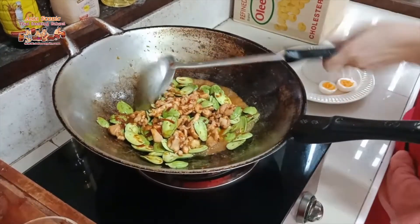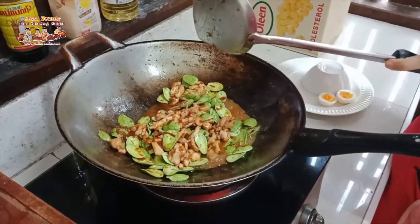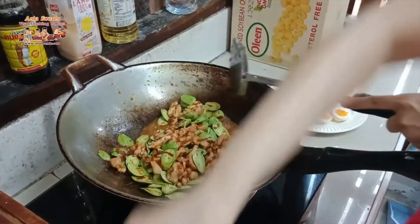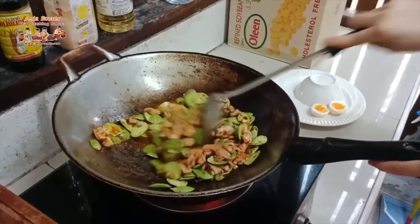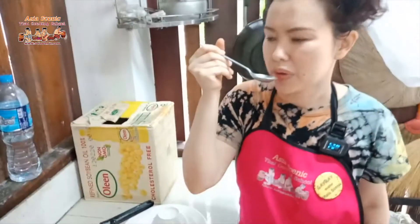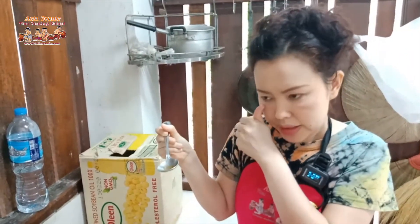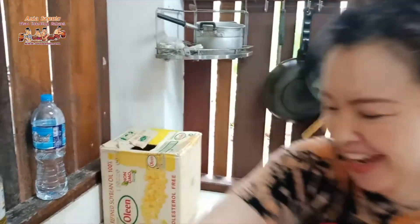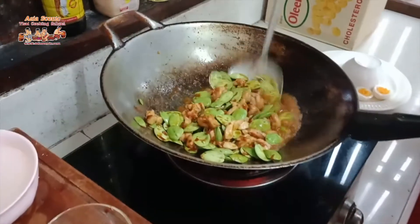For the sator or bitter bean, since it has quite a strong green smell, we add a squeeze of lime. We don't want to make it sour — just enough to cover the smell. Here's my technique to squeeze lime to get more juice. Taste it now — it's supposed to be spicy, salty, and a little bit sweet. That's the main flavor profile for stir-fried curry. Keep cooking until it dries out.